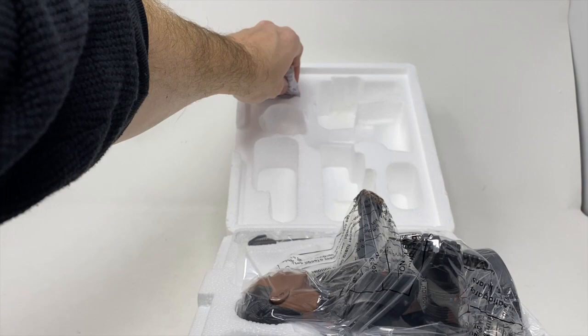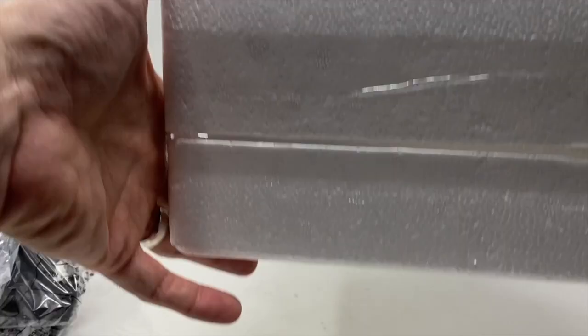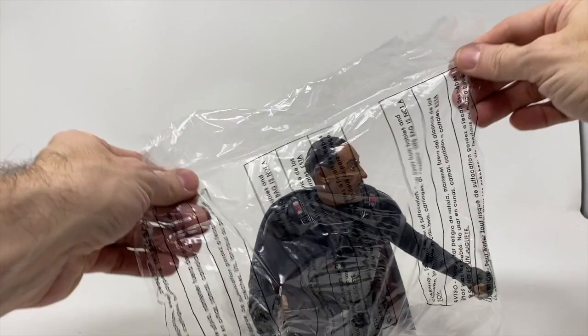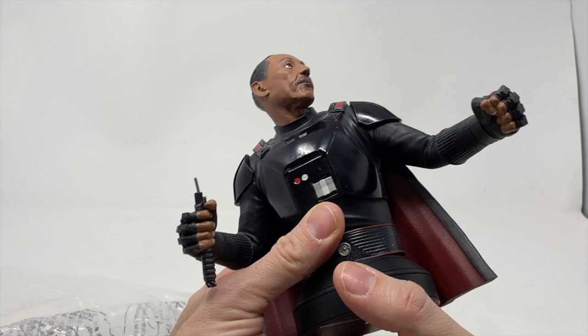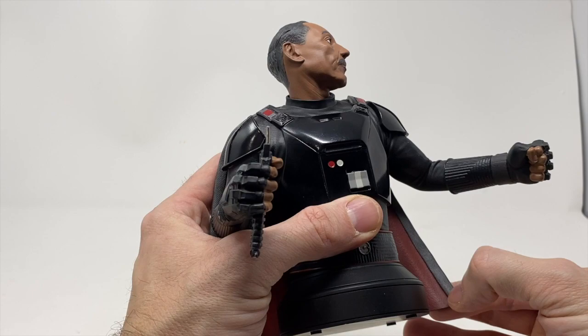I'm going to get Moff Gideon out — and the dark saber. I think this is my first mini bust with a dark saber; I can't think of anybody who had one yet. As soon as you touch it you can feel the texture, and how smooth his cape is. I love the armor here — very nice. This is sharp, not only sharp-looking but sharp-feeling, really tight. There's a nice texture in the cloak at the fold-over.